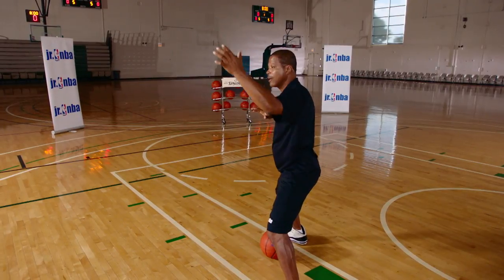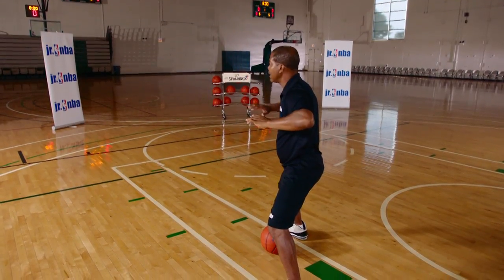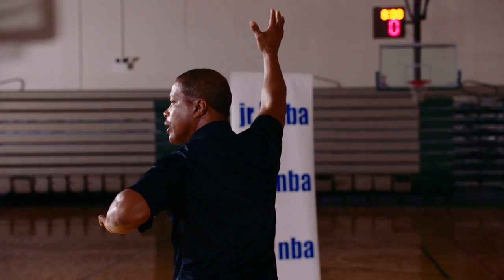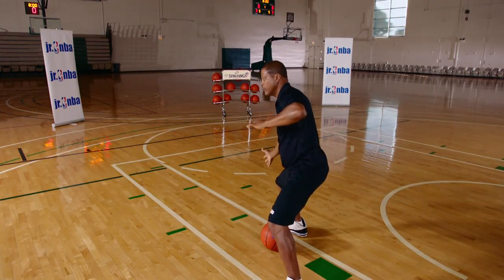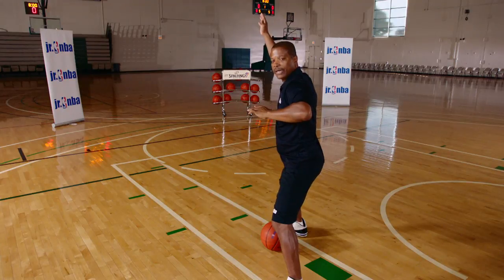If the defender moves to your left, hold him off with your left and put your right hand up or down — either way, bounce pass or entry pass in the air. With those fundamentals, you're able to establish your position, hold your position, and communicate to your teammate where you want your entry pass. And those are the fundamentals of the post.